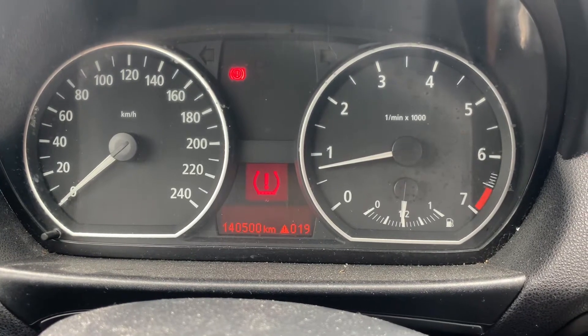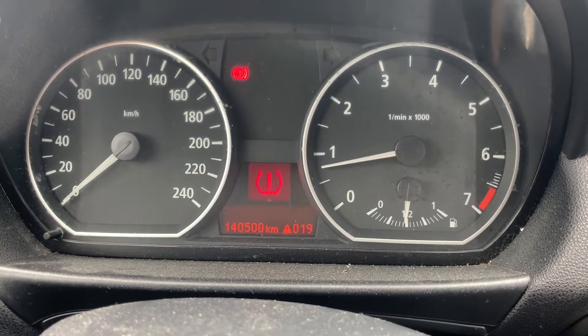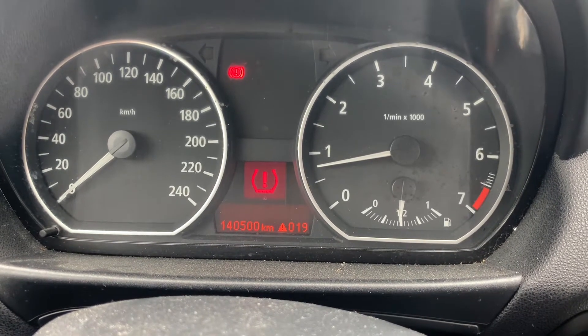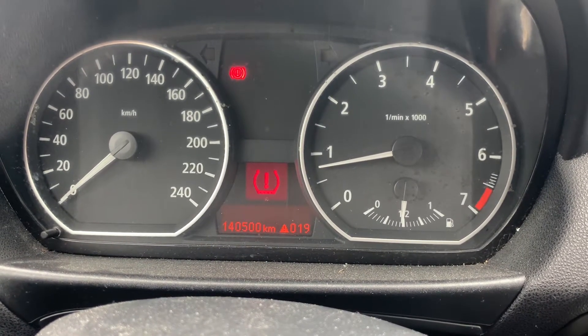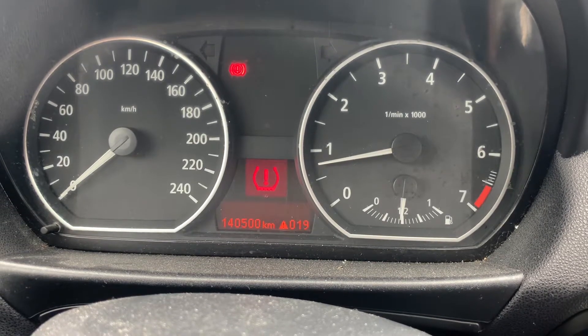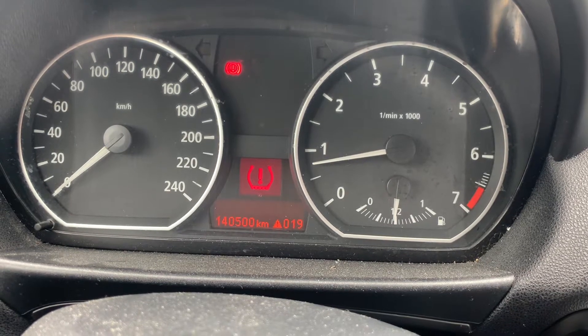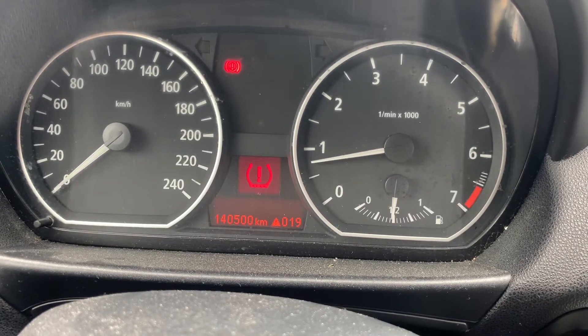Hello guys, welcome back to another video. Today we're resetting the tire pressure on a BMW 2004 and further till 2009. When the tire pressure indicator flashes on our clock, it's time to reset it.